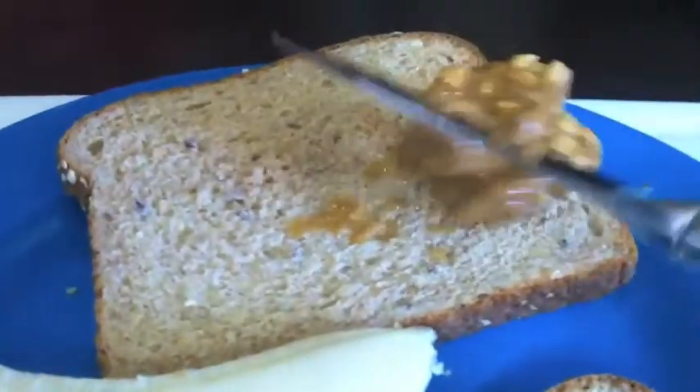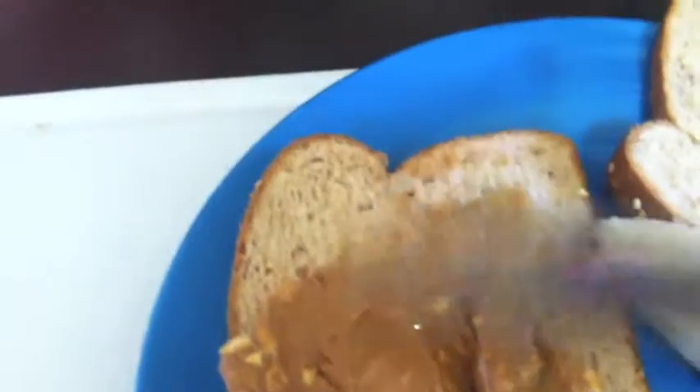Keep in mind, chunky peanut butter will be more difficult to spread, but don't worry, you've totally got this.